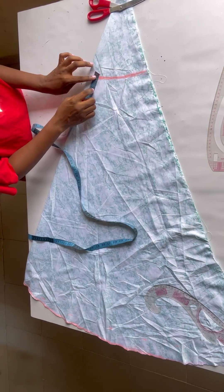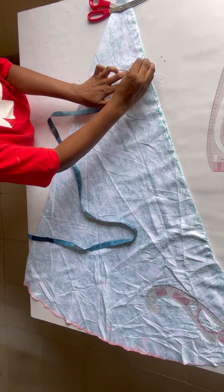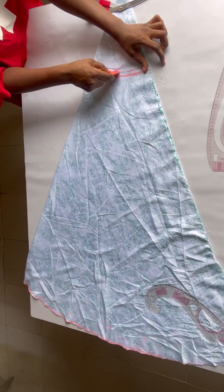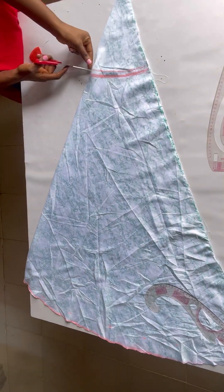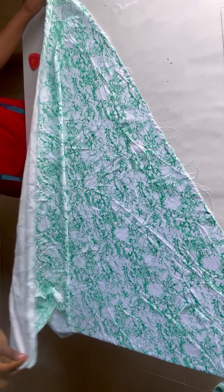On that waistline I'll be coming up by half an inch for draining allowance — you're joining the band to the skirt, so you need to come up by half an inch so your skirt is not too wide. I came up by half an inch and I'm cutting out my fabric.